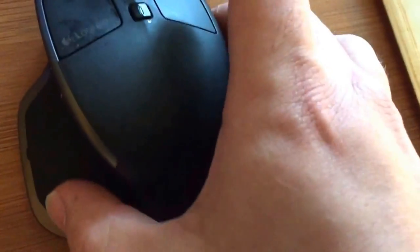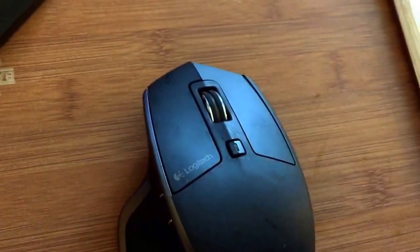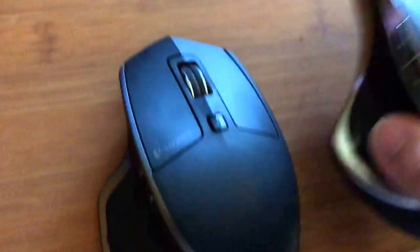And then you push the button - flawless, no clicking - just like the other one right here.